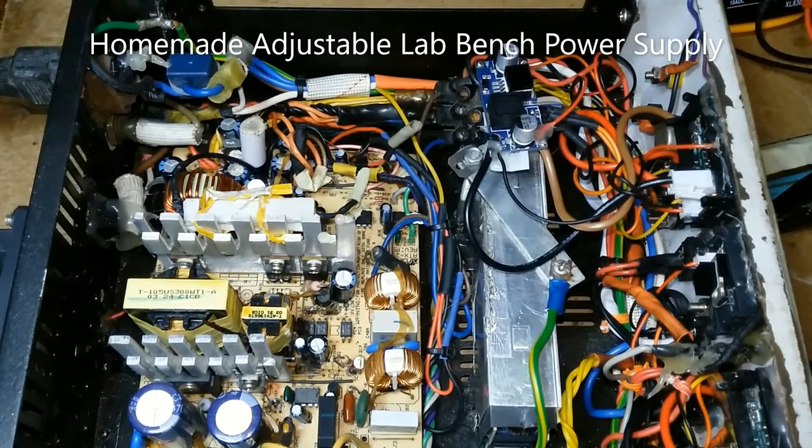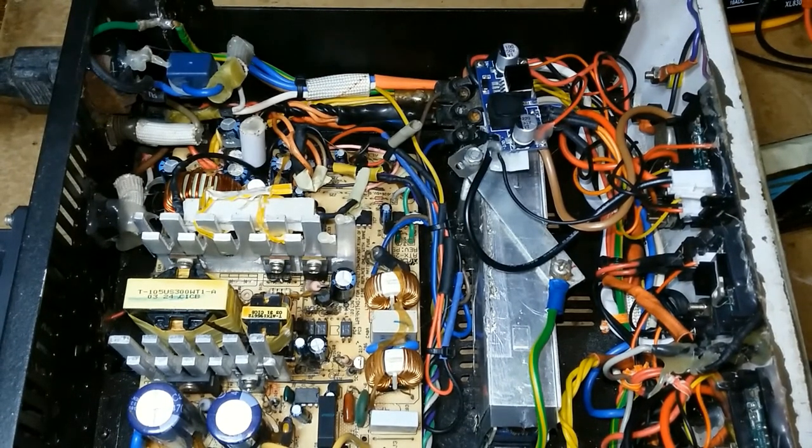I will be talking about how I made my adjustable voltage power supply from a computer power supply. The voltage measurements range from 3.3 volts, 5 volts, and 12 volts, and also a laptop power supply at 19.8 volts. Also a DC step-down buck converter with adjustable voltage from 1.2 to 18.5 volts, including a 5 volt USB output.